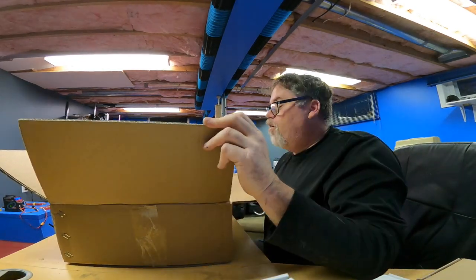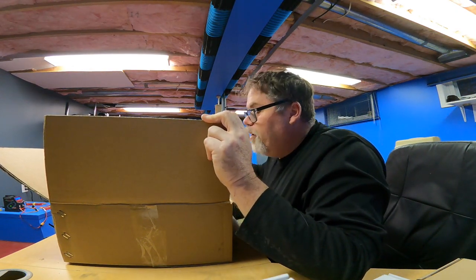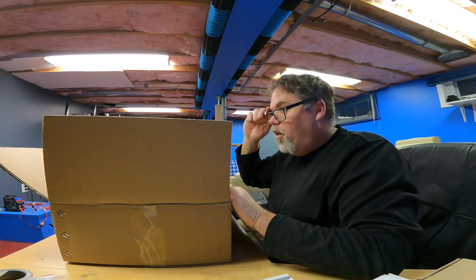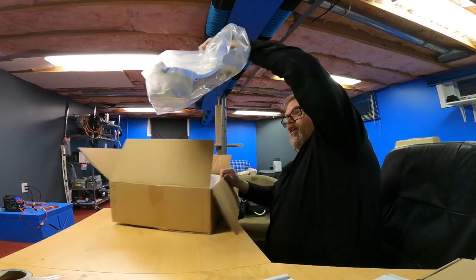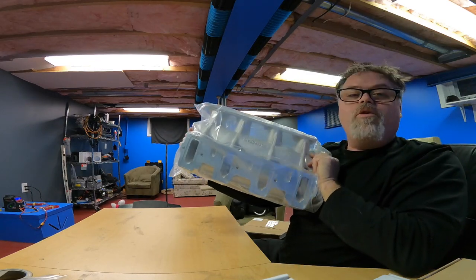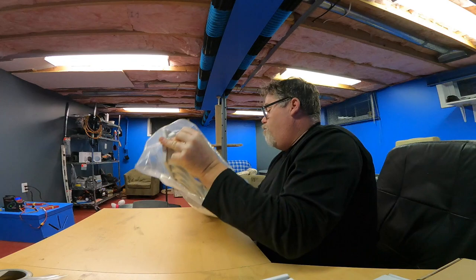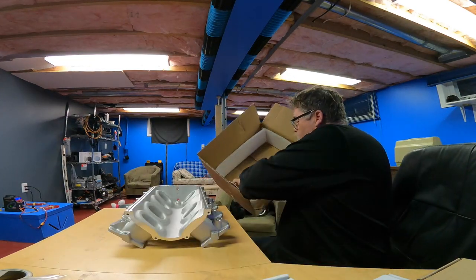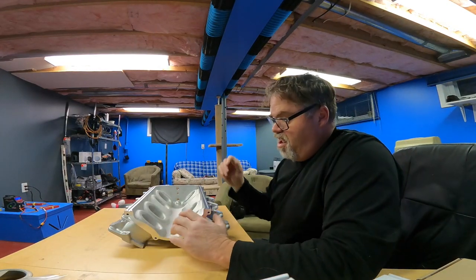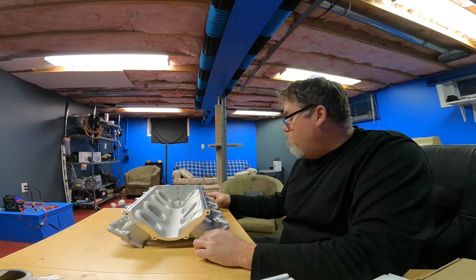We'll open it up - oh my god, look at that! Good old Holley sent us our Low Ram intake. So we're going to take it out of the box and put it kind of somewhat together so we can see what it looks like. If you're going to get one, really consider the black one, just because it's kind of a rough finish. We might have to get somebody to powder coat this bad boy.